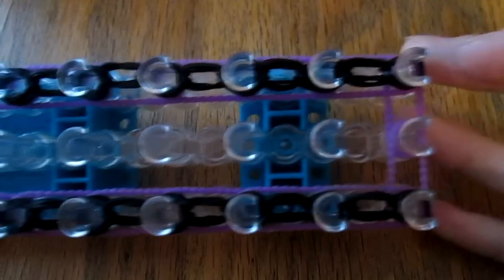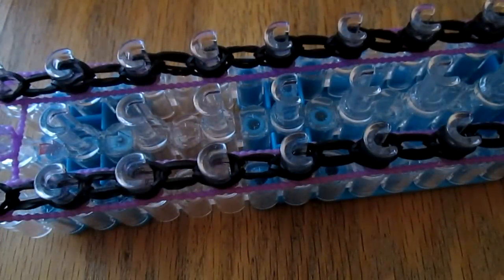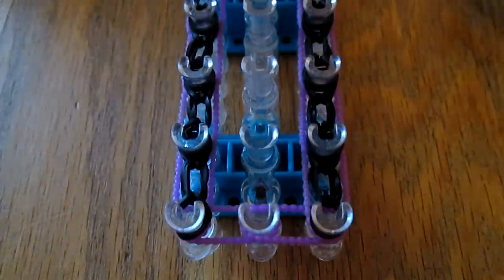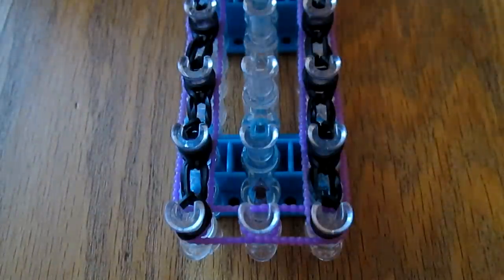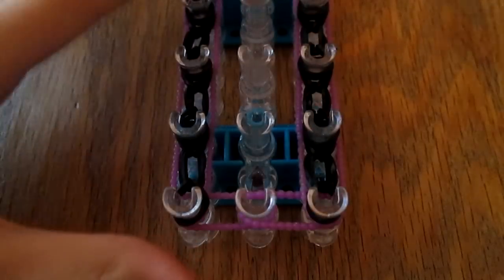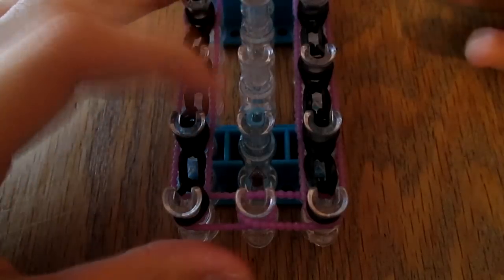After you do all that, it should look something like this. Next I'm going to be doing this center white lace. I'm going to be using black again for that because I want it to be the same color as the fringe.